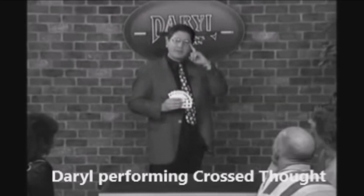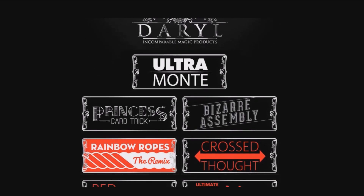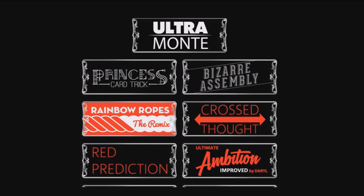Really pleased with Murphy's Magic bringing back some of his classic effects for everyone to enjoy. Anytime I can help out Daryl and Daryl's family, I'd love to. I want to bring as much attention to these products as I possibly can, so we're devoting the entire week to Daryl, both here on the Mothership channel and over in the community tab as well.